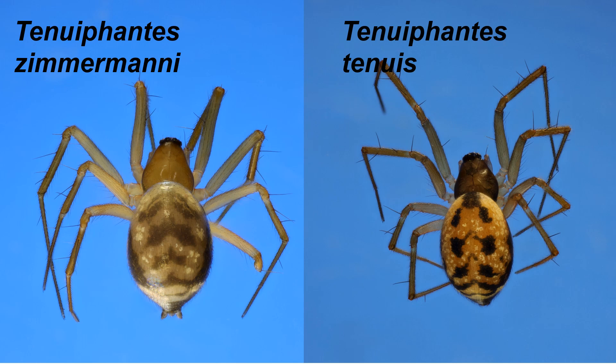The females of the two species look very similar, however the abdominal patterns in the females look quite different. In zimamani you have more of a chevron pattern, whereas in Tenuifantis tenuis it's a pale abdomen with a more spotted appearance.